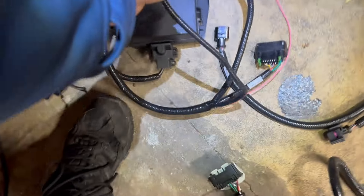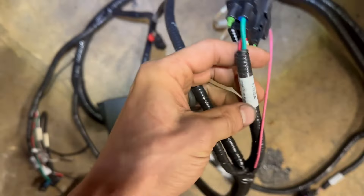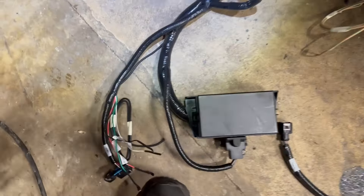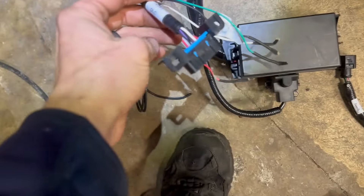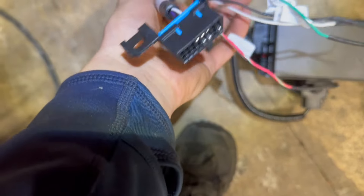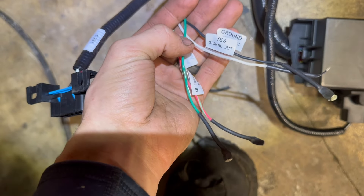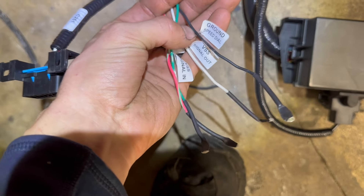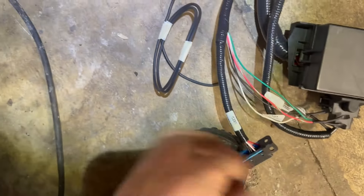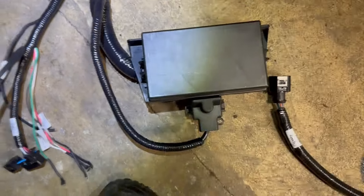This is called the inline ignition pigtail — I'll show you that in just a second. It's a little pigtail with like four wires you got to wire up. Coming on down, this is your OBD2 port for check engine light so you can monitor your engine. These I don't think I'm going to use — this is for vehicle speed sensor signal in, signal out, and then you got a ground for the speed dial and power for the speed dial. At the end of this whole mess you got your control pack fuse box.